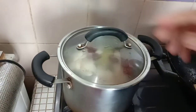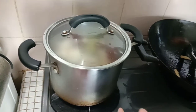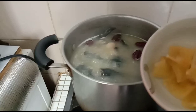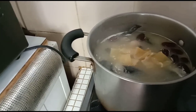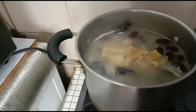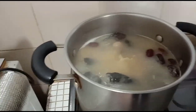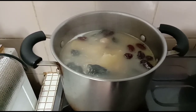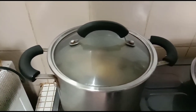I will put in the fish maw now, then let it boil again. You can boil this soup for two to three hours total. Wait until it's almost done, then I will put in the wolfberry.